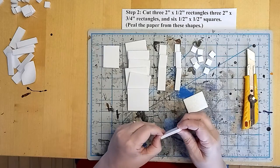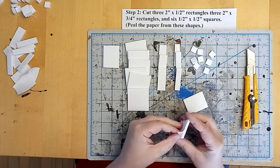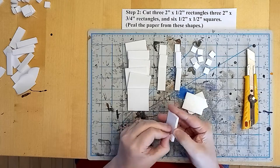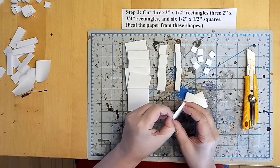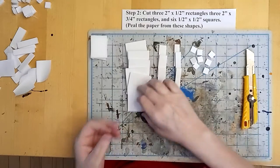Once we get all these pieces cut out carefully — those utility knives are sharp — we're going to peel all the paper off of these shapes. We peel the paper off because it'll hold the glue a little bit better and because we're going to texture some of these to resemble stone and brickwork.